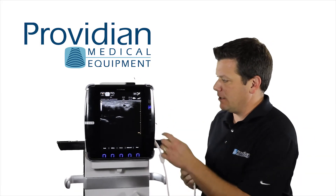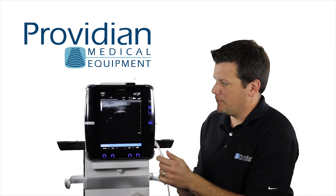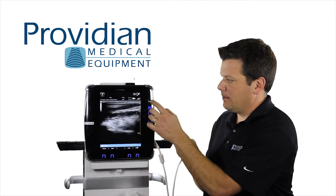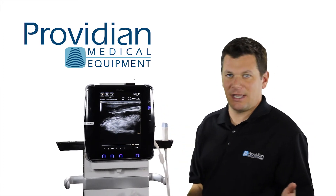I'm going to get a quick image here again and freeze, and I'm just going to move the probe around a whole lot. I'm going to freeze that image. Like other ultrasound machines, it has a Cine loop review.